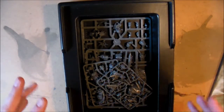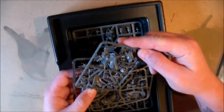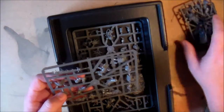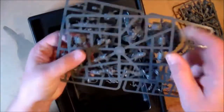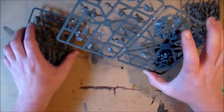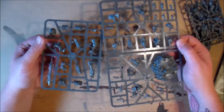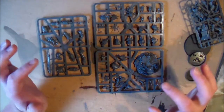The most important part of the box is the sprues. There are four sprues in the box. I was a little disappointed — I just kind of thought this guy was going to be so much bigger. Maybe when I put him together we'll get a proper look at him, but I just kind of thought he would have been a little bit bigger.